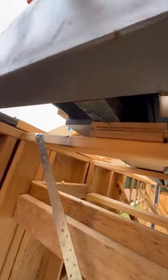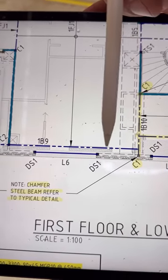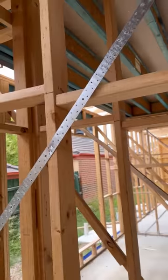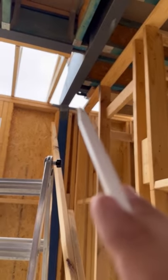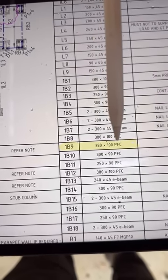There is a floor joist that is just not connected to anything and is just sitting there. For some unknown reason there is also this beam carrying upstairs — it's only being supported by this small plate. This is the big beam holding all of upstairs, and this is the connection I was concerned about. B9 is a 380 by 100mm PFC.